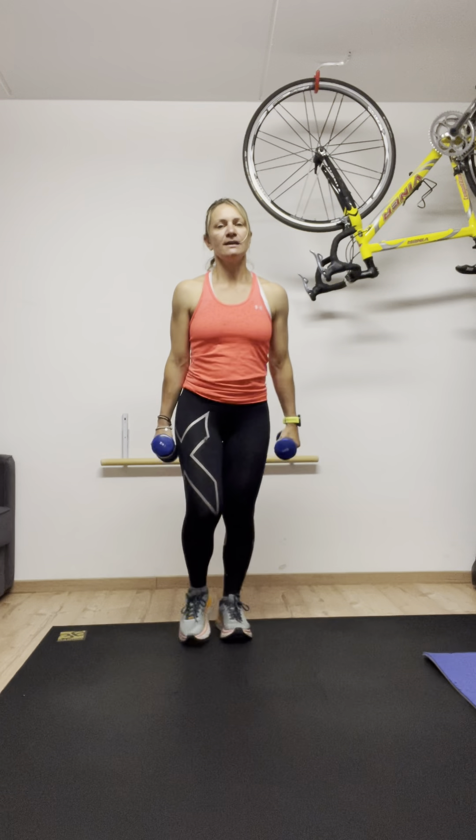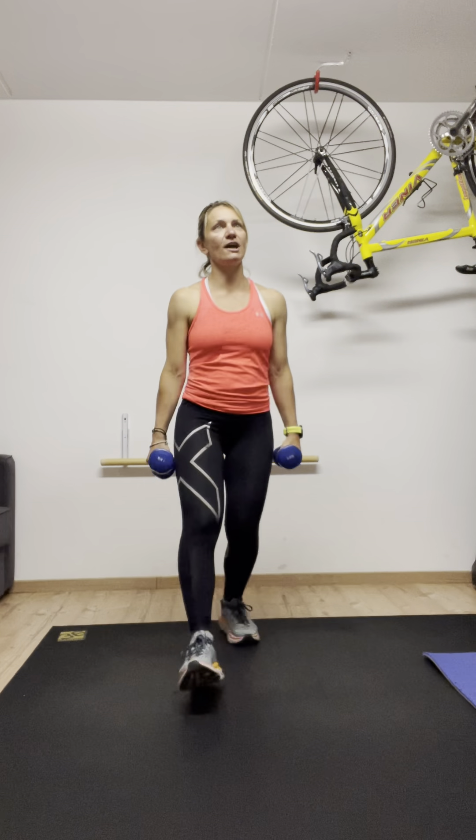Push forward — one, two. Nice, keep looking forward. Four. Up and now a little jump, two jumps — one, two, three, four. Together. And again. That's it — one, two, three, and four. Very good.